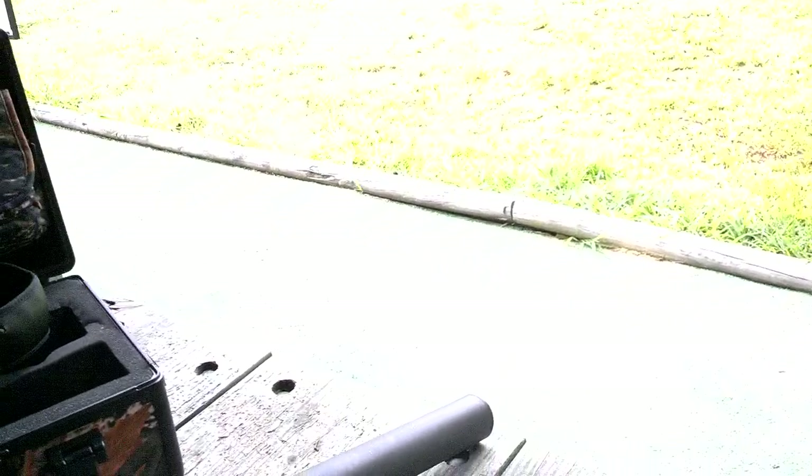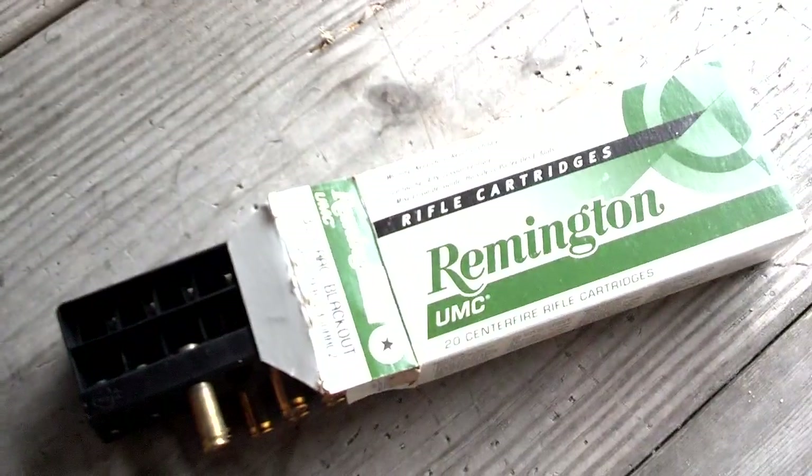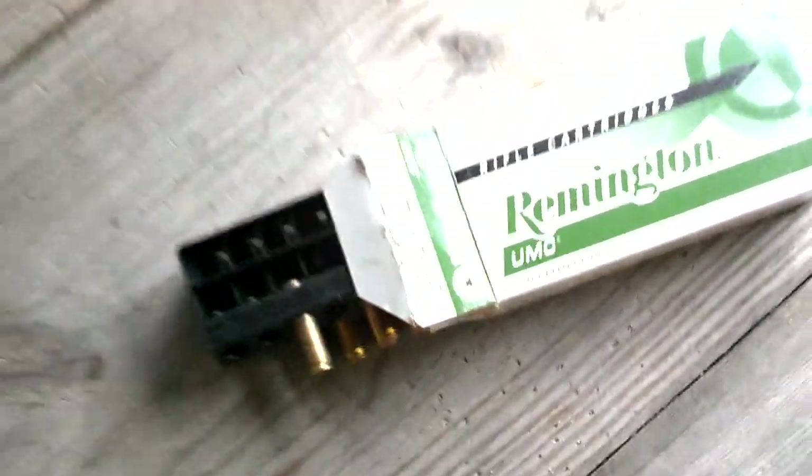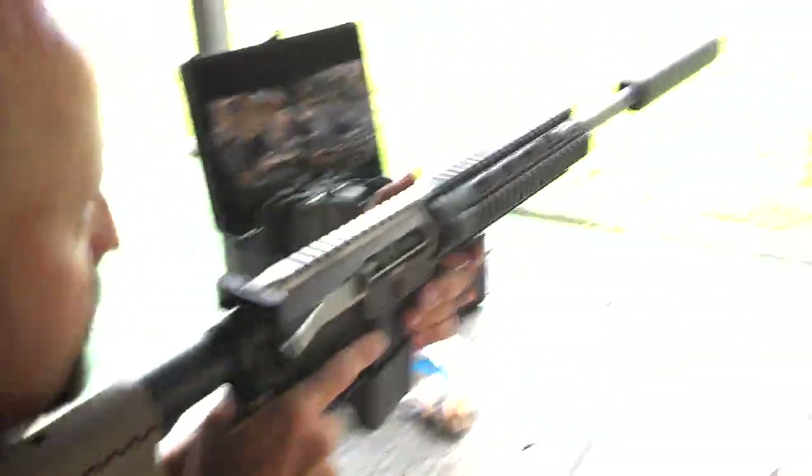We've also been running some Remington 125. This right here — is this the 115 stuff we're running? Yep, this is Remington 115 grain. The light's washing it out, but it's 115 grain. Go ahead and run some rounds and see if we can get some data here.